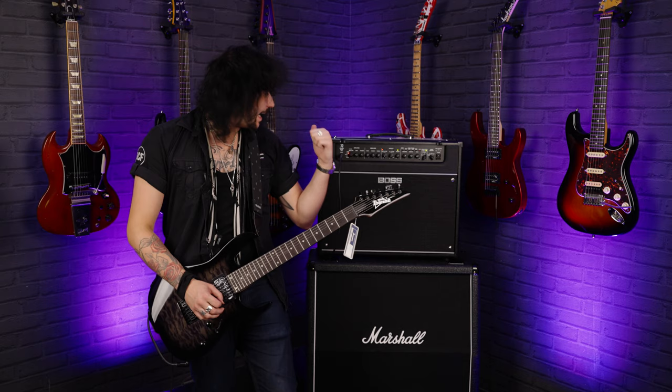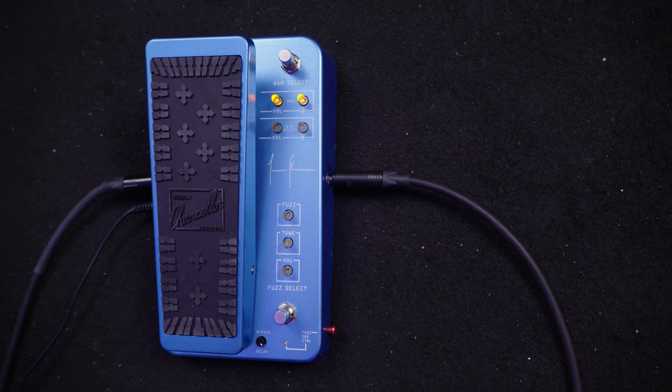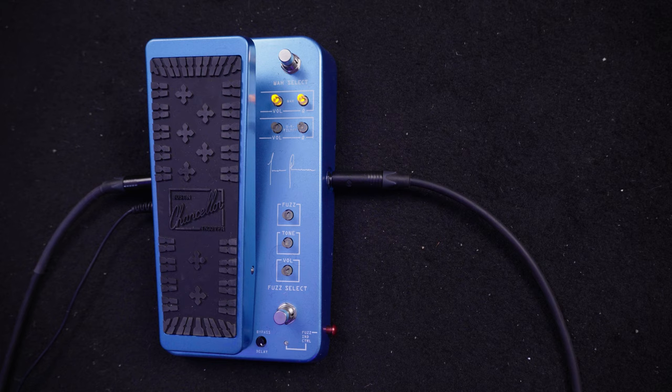Well, that's one of the coolest tones I've got out of a guitar in a very, very long time. Let's see how it handles a seven-string — this is an Ibanez seven-string. I'm only getting the dirt from the Boss Katana now, I'm not actually using any of the fuzz features on the Justin Chancellor Dunlop.